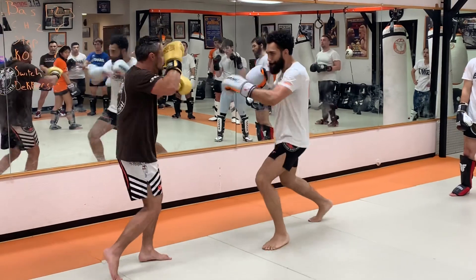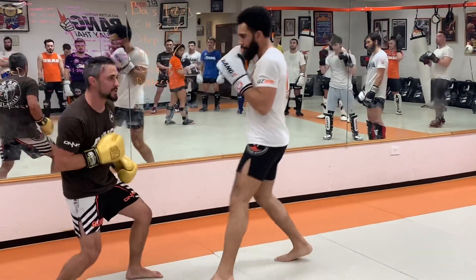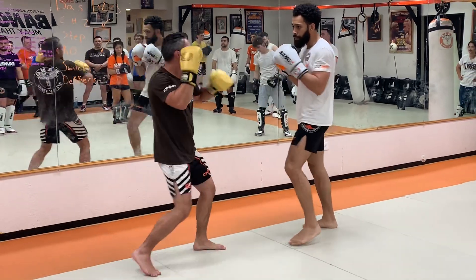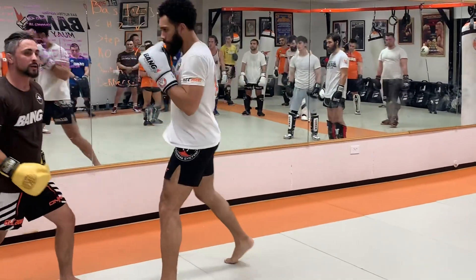One more time: cross ring, cross knee, hook cross, straight down the middle. I'm giving him that distance, allowing him to do the full extension. Cross knee, hook cross, come back.